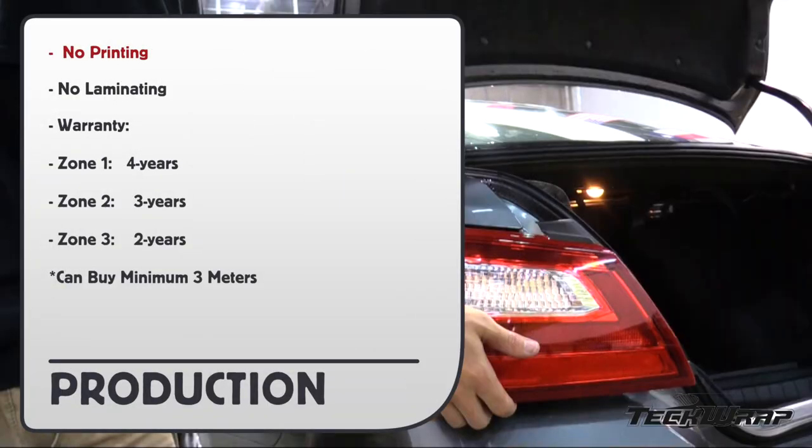Here are the production details: no printing or need to laminate. And here's the warranty: Zone 1, 4 years; Zone 2, 3 years; Zone 3, 2 years. And keep in mind you have the option to buy a minimum of 3 meters instead of a 20 meter roll.